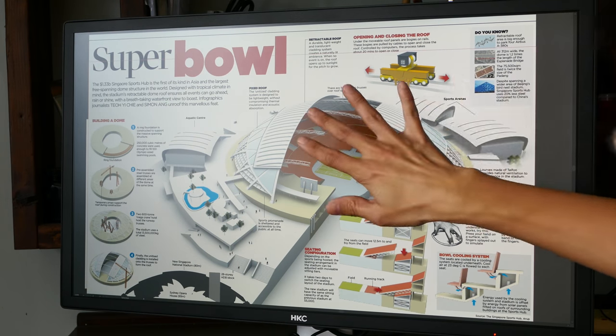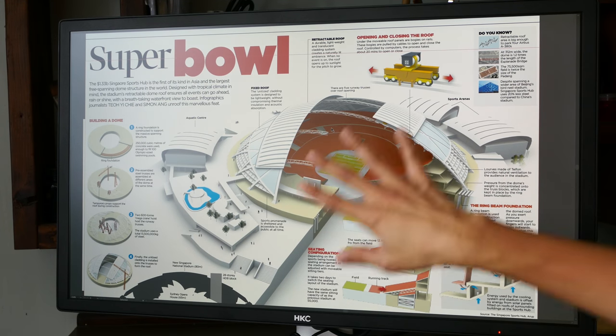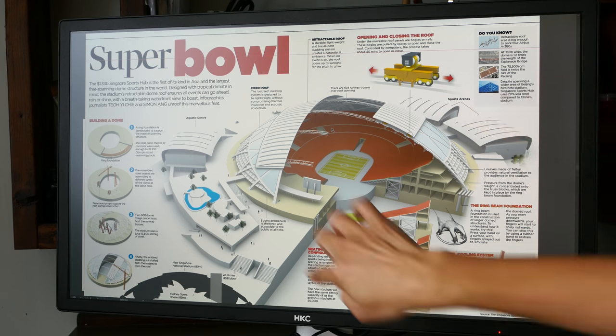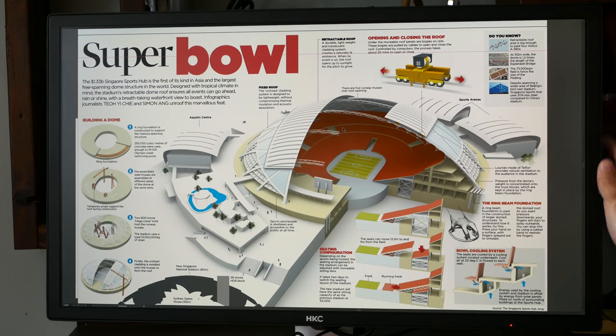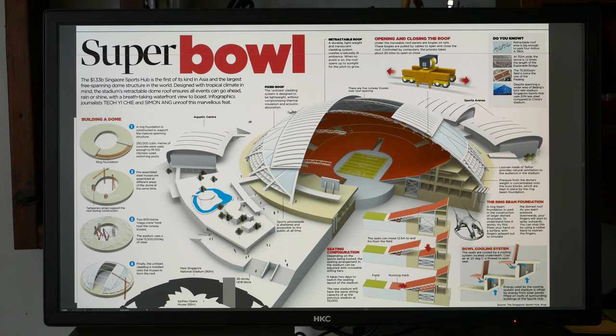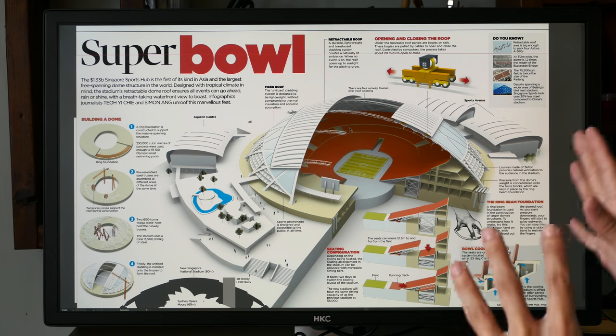Notice the matte surface — I have a light source nearby, and on a reflective screen you'd just see a big block of white glare. This matte surface is really great to work on. The colors out of the box are quite decent, and after calibration the screen supports up to 99% sRGB and 96% Adobe RGB, so color accuracy is quite good.